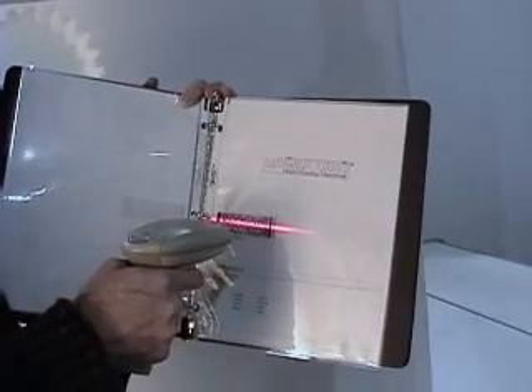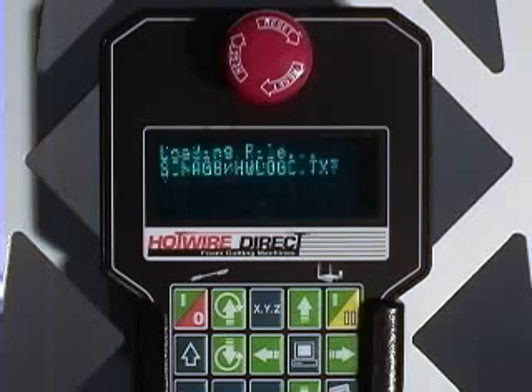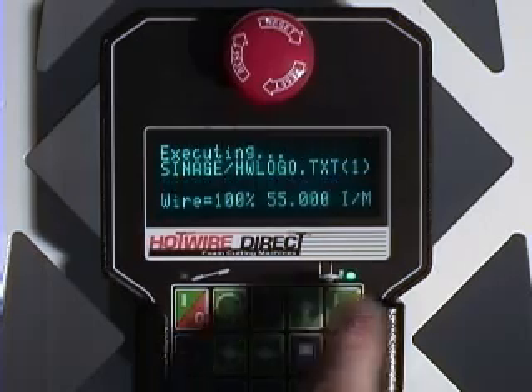Once your design file has been created, moldings, signage, logos — almost anything you can imagine can be cut quickly and easily with the barcode scanner and handheld appendant.